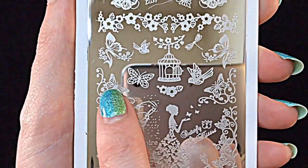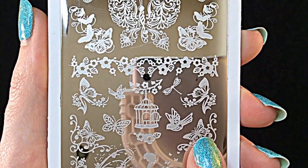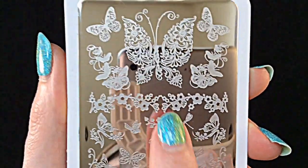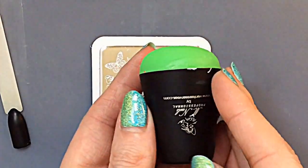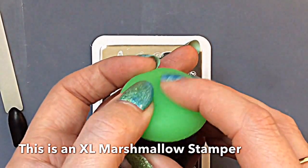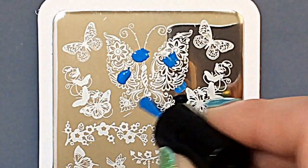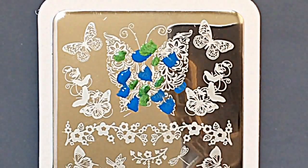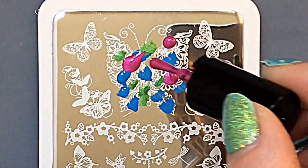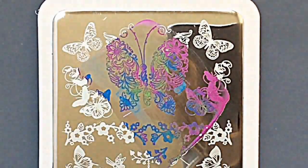There are so many pretty images — you've got butterflies, the birdcage, the birds, a really beautiful delicate design, and a big butterfly. Absolutely beautiful. And as with all the other reviews, I am using this fabulous stamper that was also sent from Marianne Nails for review. I'm doing my much-loved technique at the moment — I just love how this makes an image turn out. Look how cool it has blended the colours.